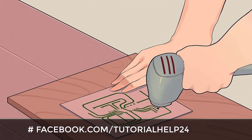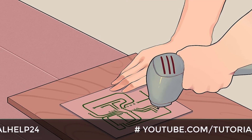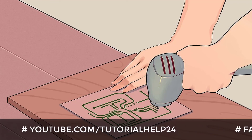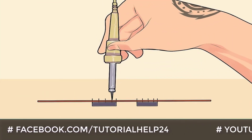Drill the board using machines designed specifically for this purpose, though with some adjustments a regular drilling machine will do the job at home. Finally, mount and solder the electronic components onto the board.